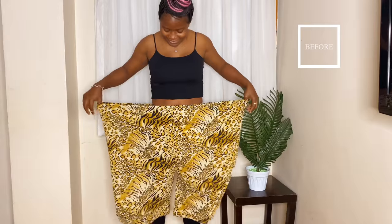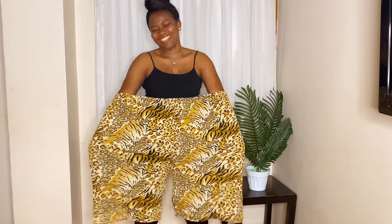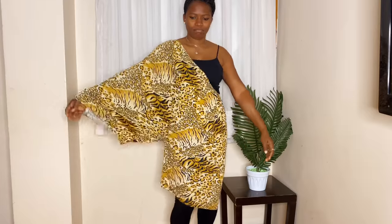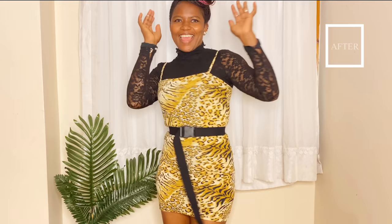Hey guys, welcome back to my channel — hope everyone is okay! Today we'll be working with this oversized palazzo three-quarter pants and turning it into a dress. If you want to know how it turns out, you need to keep watching. If you're new to this channel, please click the subscribe button — we'd love to have you as part of our DIY family.